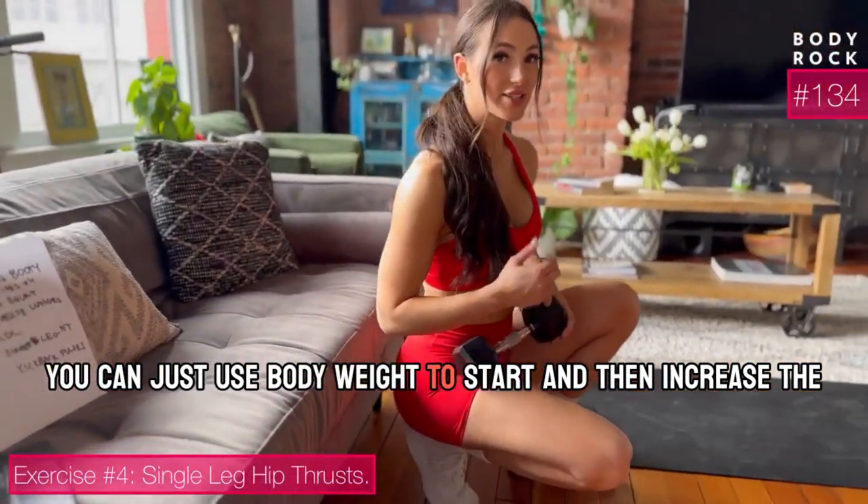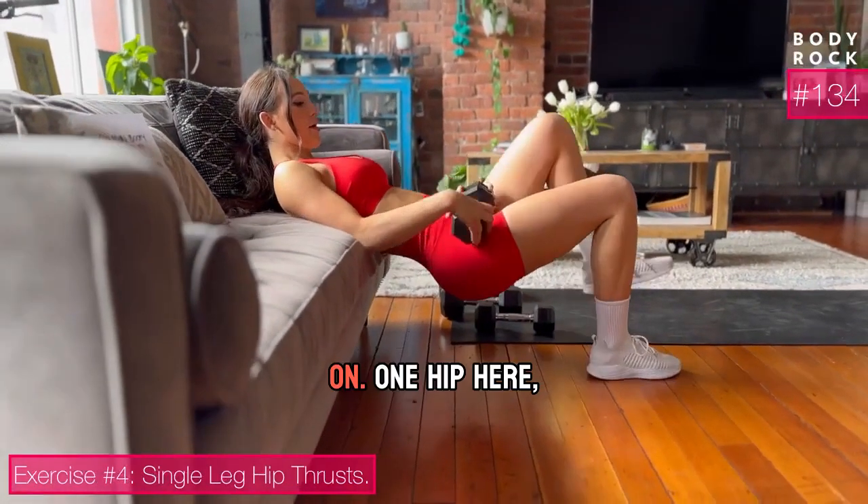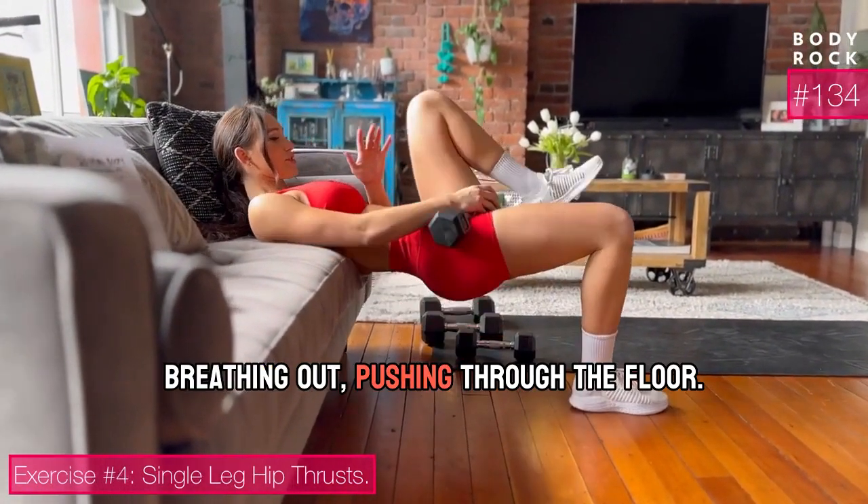You can just use body weight to start and then increase the weight if you want later. On one hip here, breathing out, pushing through the floor.